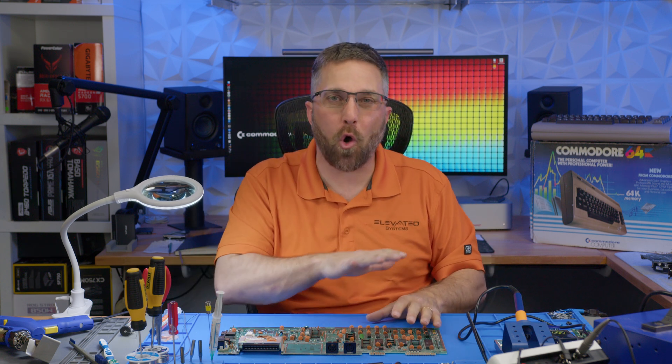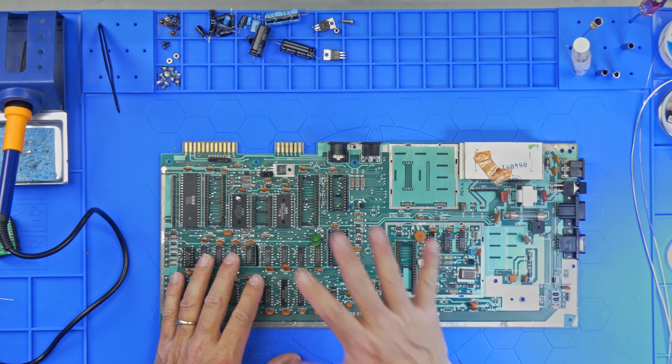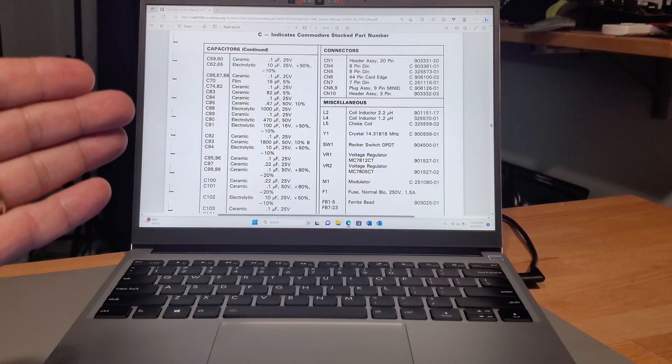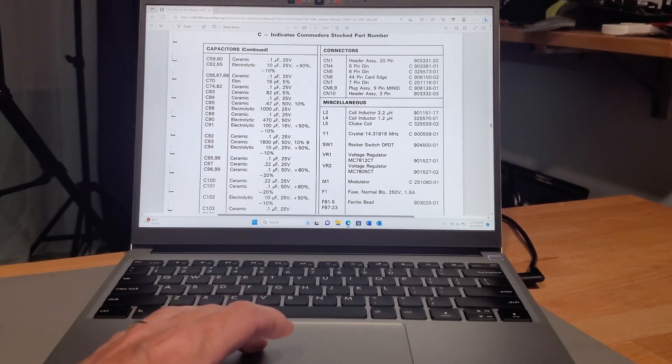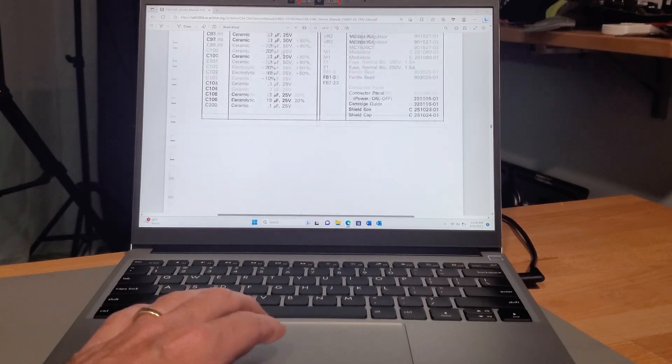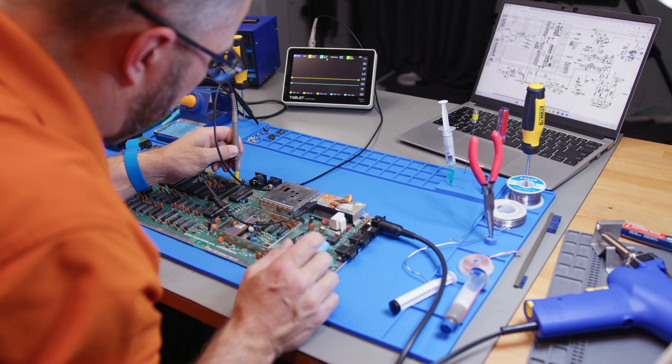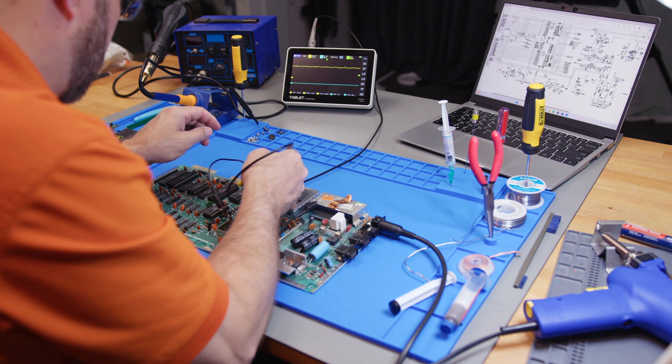I've successfully removed all the old capacitors. I've also removed components like the RF modulator unit, the SID, the PLA, and the VIC chips, which I'll be replacing with modern components. Now you might be wondering how I figure out which new capacitor goes where. Back in the day, tech had this amazing aspect — you could actually get a full service manual for most devices, complete with component lists. Here's the original service manual for the Commodore 64. It's got a straightforward list of all the capacitors, a comprehensive schematic showing every trace on the PCB, the function of each IC pin, and how everything interacts with the rest of the board. It's perfect for troubleshooting and repairing issues.